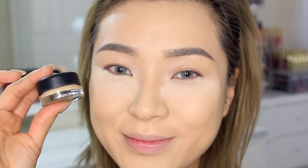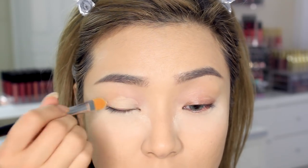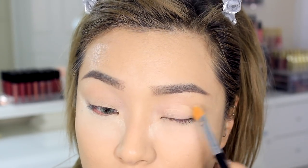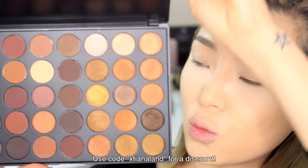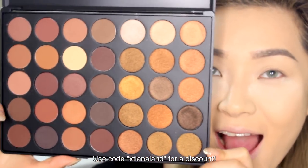To prime my eyes, I'll be using the Soft Ochre Paint Pot by MAC, then move on to my eyeshadows. For my eyeshadows today I'll be using the new Morphe 35R palette — and girl, this palette is going to be my new best friend till death do us part.